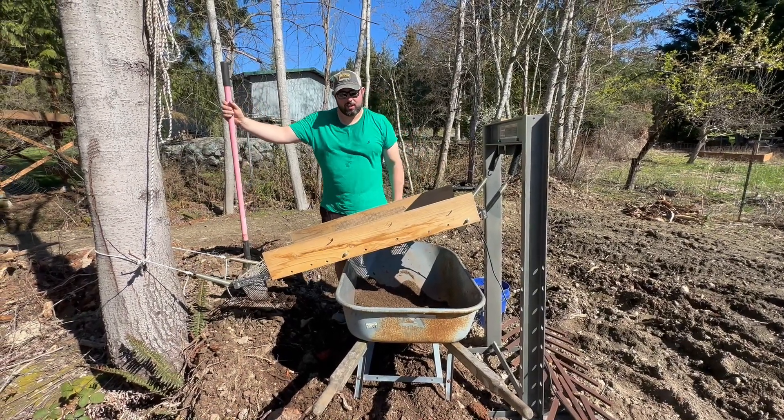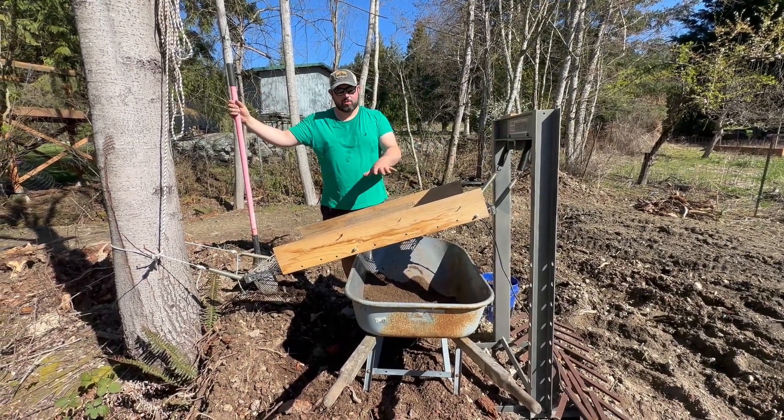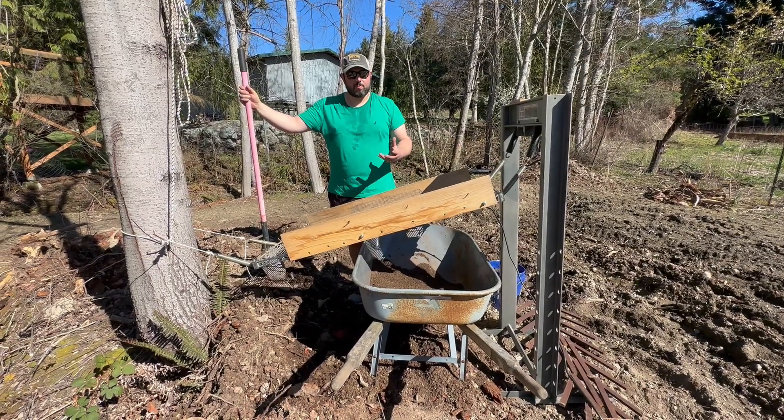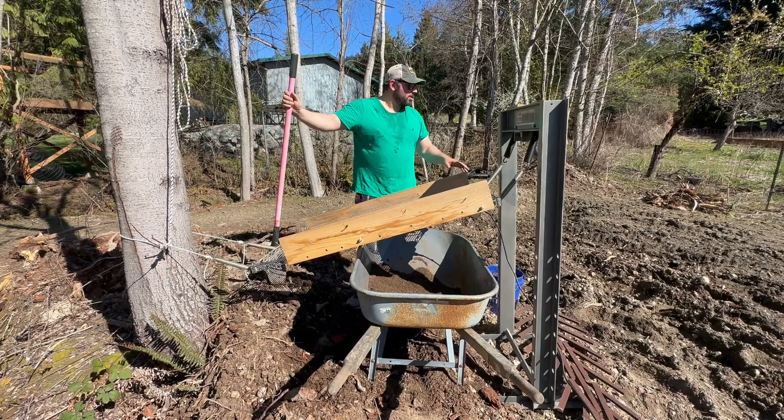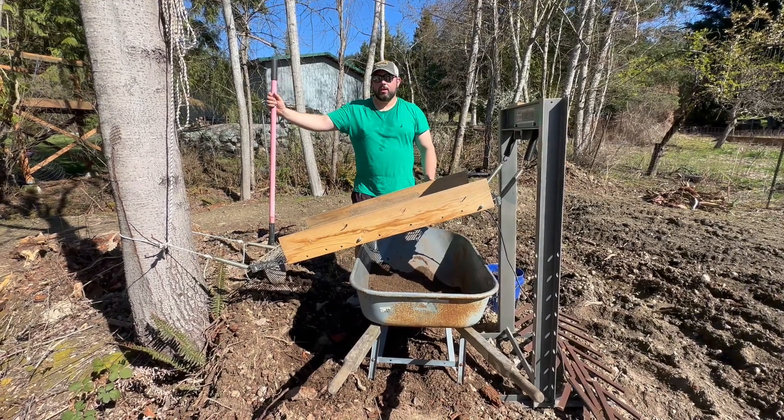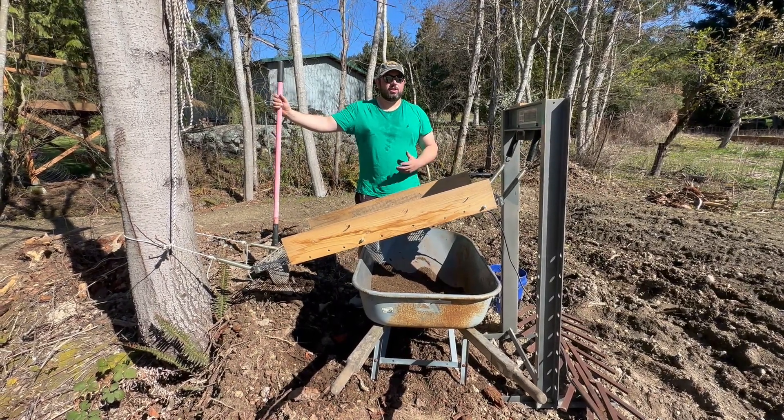Hi, this is Jeff, and I wanted to take a video to show you a screener I made to get topsoil to put in my garden, because the soil around here has a lot of roots and rocks and clumps of clay, and it's really not great to put in the garden.